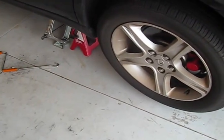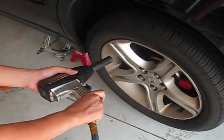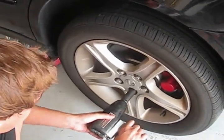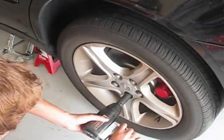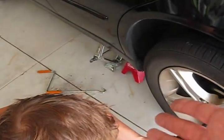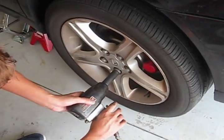This is replacement of the rear brake pads on the second — on the driver side. The first one was on the passenger side. This is the front side. First of all, you remove the tire.